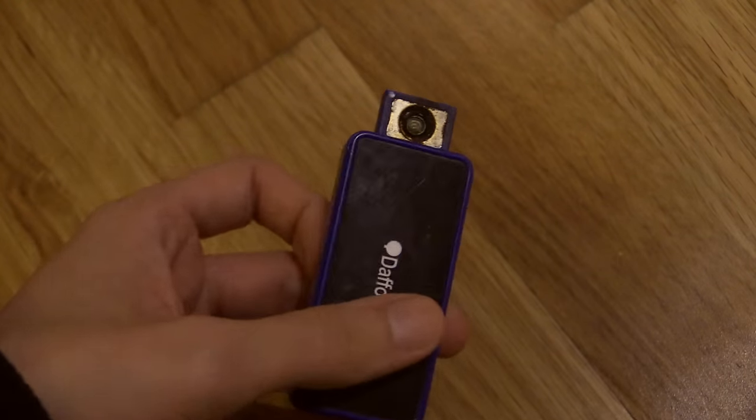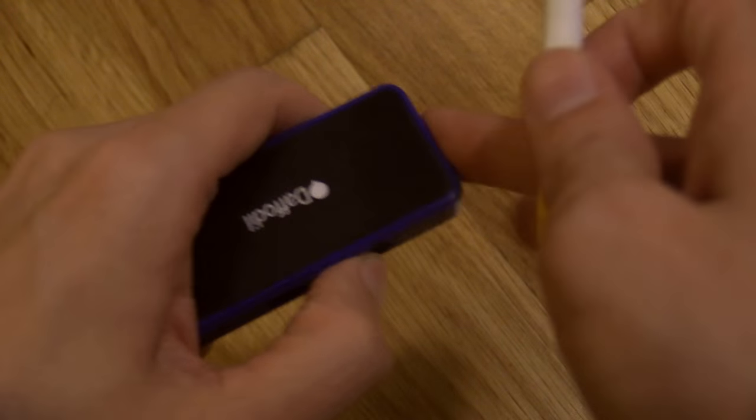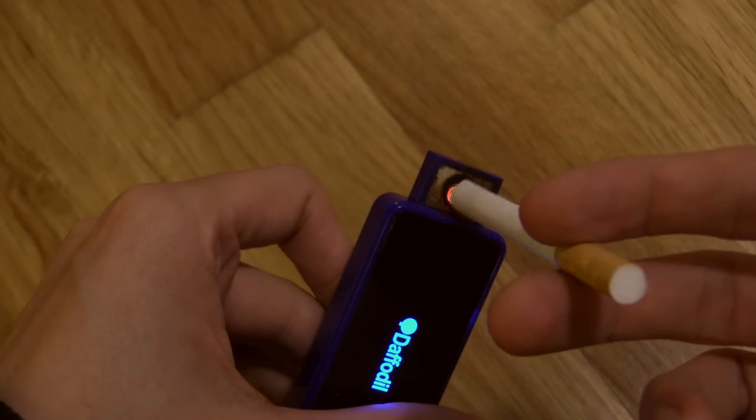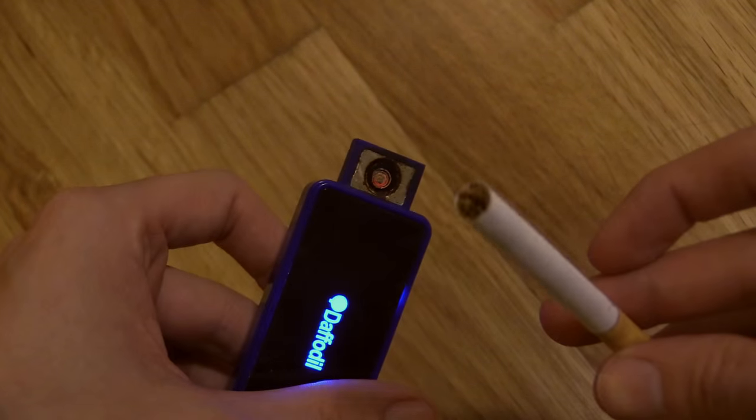So the idea is that you basically just push this up, then get your cigarette like normal, put it on there, suck in, and it would obviously light the cigarette.